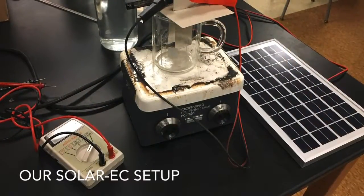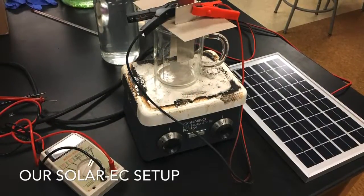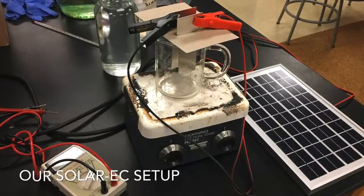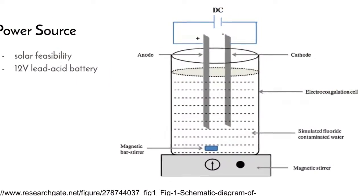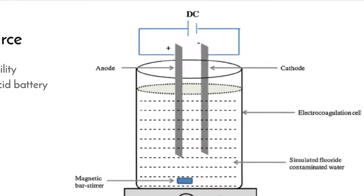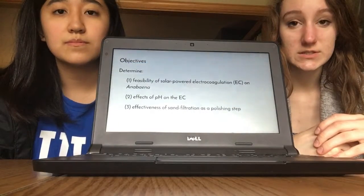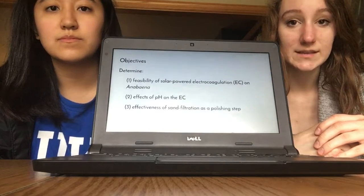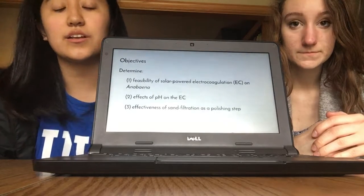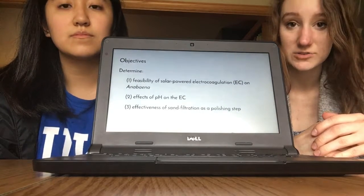Since solar power is more energy efficient and much better for the environment, we attempted to power the EC machine using solar energy. Unfortunately, we had to resort to a 12-volt lead acid battery for the actual testing of our experiment, as the Wisconsin winter climate was not favorable for solar power. Our objectives were to determine the feasibility of solar-powered electrocoagulation on cyanobacteria, determine the effects of pH on electrocoagulation, and determine the possibility of sand filtration as a polishing step.